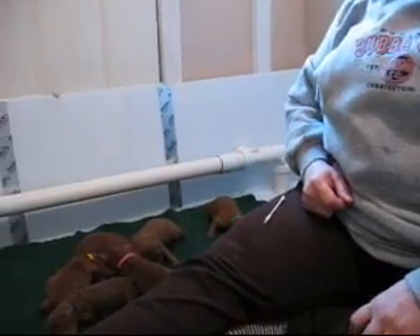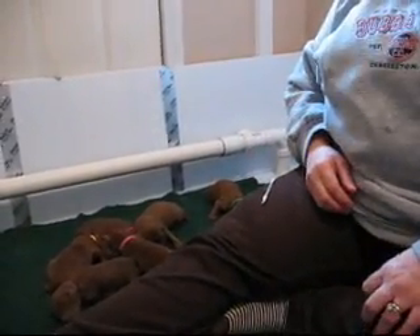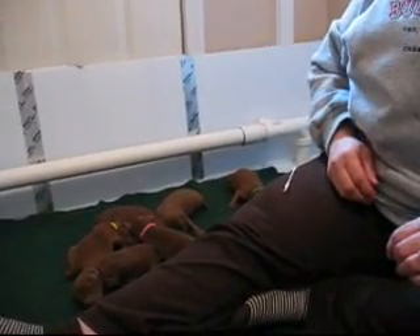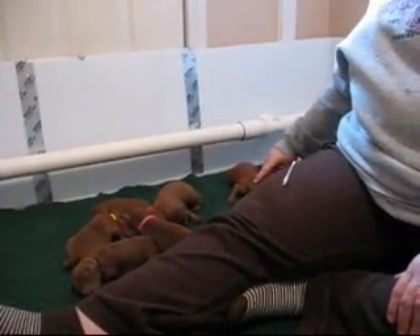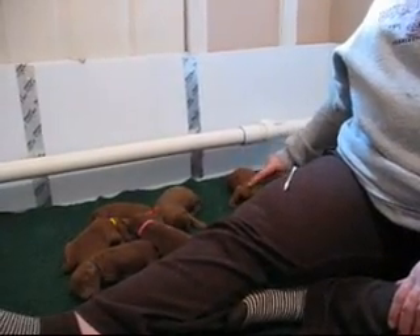We've already started our puppies on early neural stimulation, or as Allie says, early neural stimulation. And I'm going to start with little green girl here who's having a little growling and barking session.